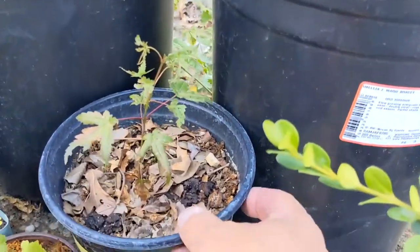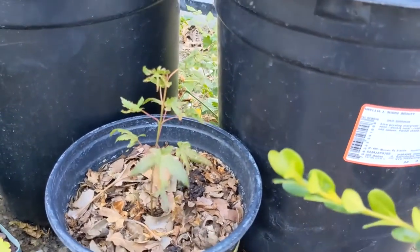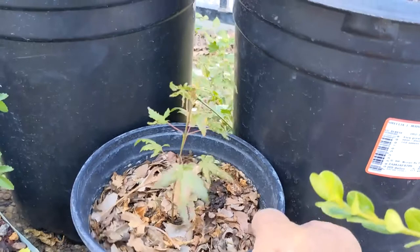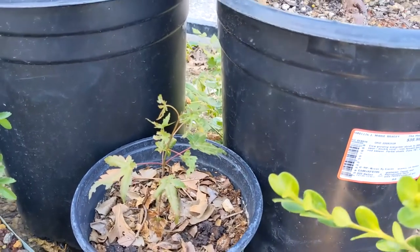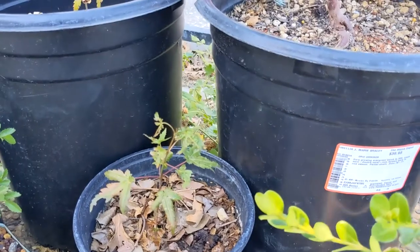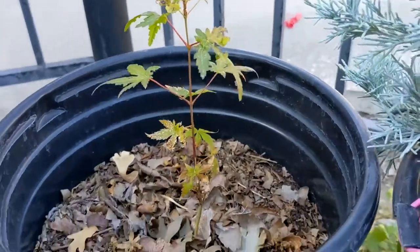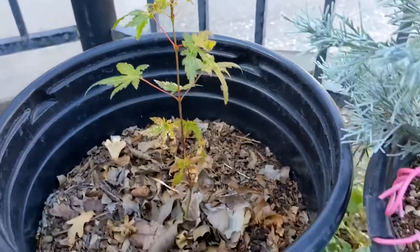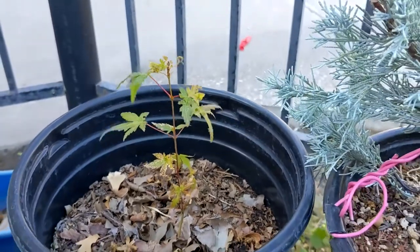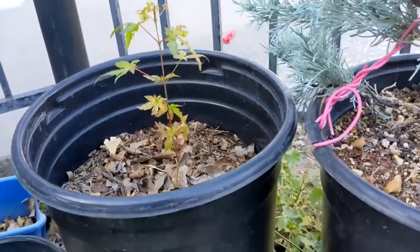I've got two of these, but this is a Japanese maple seedling that was also collected from my father-in-law's house. They probably have six or seven Japanese maple trees; I had collected three of them. Here's the other one — one of them had red leaves but it didn't make it. That's the way it goes.